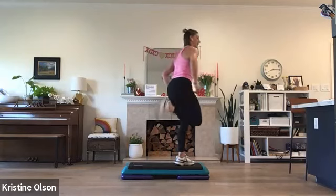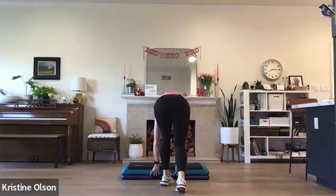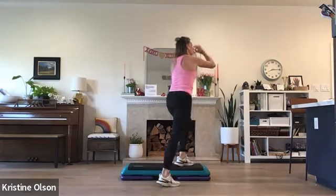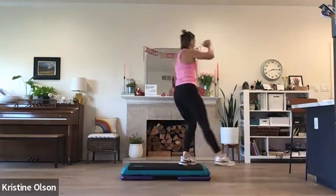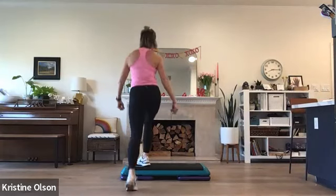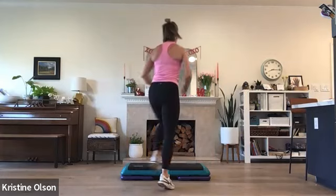Ham curls, corner to corner. Cut the corner to the front. Basic left. Cut the corner back. Basic left. Ham curls, corner to corner. Cut the corner, march halfway around. Three knee repeater. Cut the corner on the right, march halfway around. Three knee repeater. One more time — cut the corner, march halfway, three knee repeater. Last one — cut the corner, march halfway, three knee repeater.